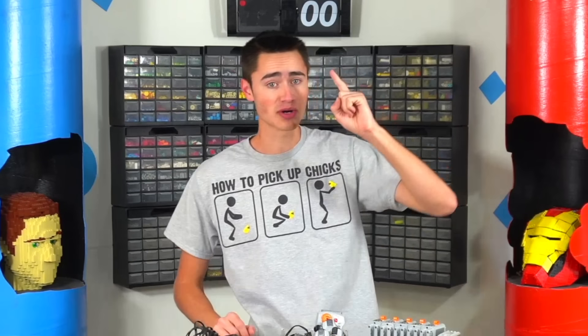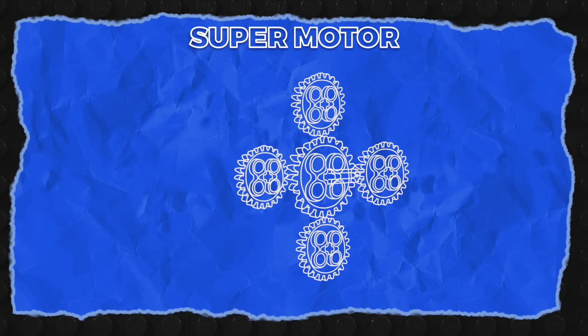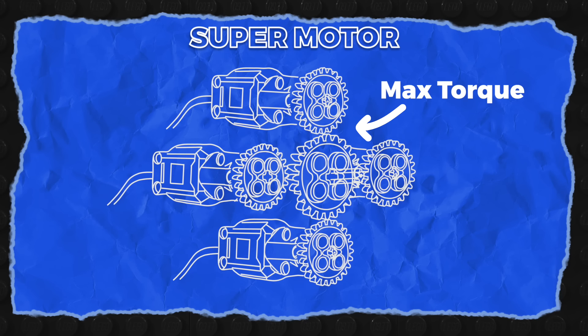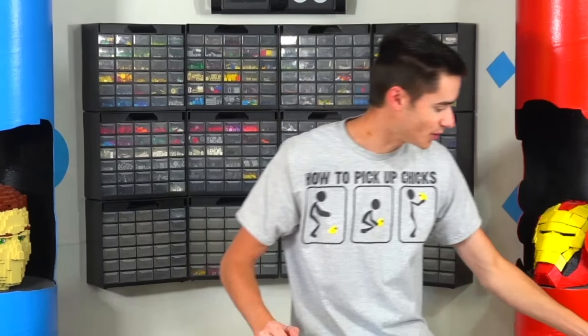I'm going to start by upgrading a Lego motor. The plan here is to take four of each of these motors and combine them with gears and steel axles to actually make super motors that can spin super strong and super fast. Let's start by building up a frame to make this thing work.